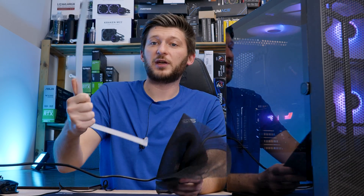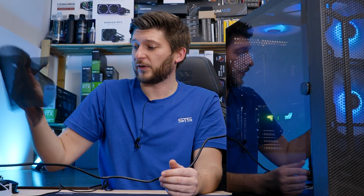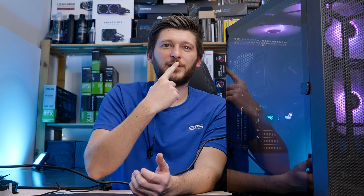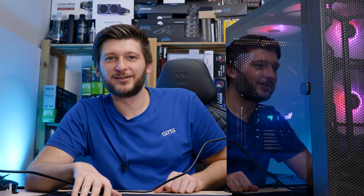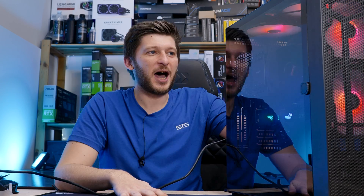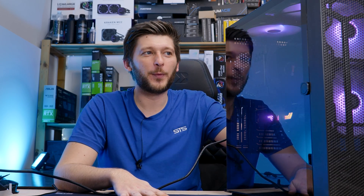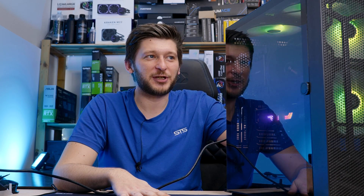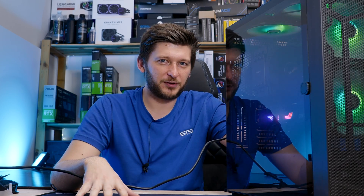So we removed the whole ARGB thingy from the front panel. We removed the sheet of whatever filter that was supposed to represent. And we completely changed up the design of the case — not necessarily for the best. My camera is trying to autofocus on my face and on the reflection on the case simultaneously, and it doesn't work particularly well. I'm not sure if I like this or not — actually I know that I don't like this. I wasn't aware of how see-through the front actually is, but now you can see how much air will be going through it. It looks performance-oriented but not particularly attractive.